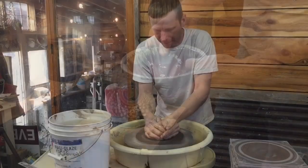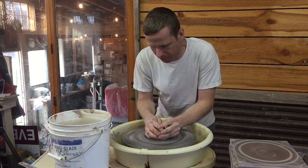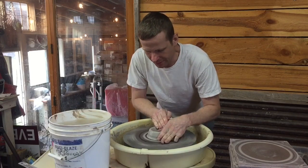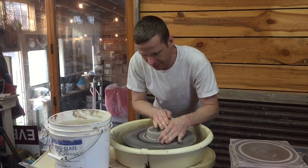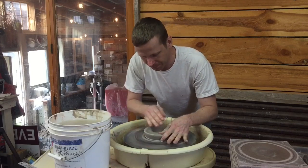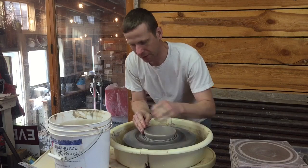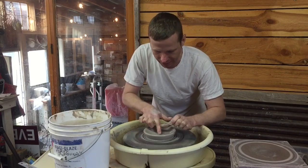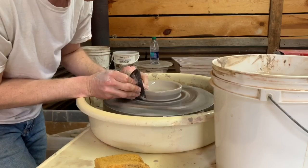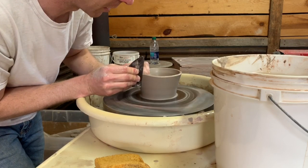Alright guys, here we are at the wheel making our one-pound bowl. First thing we've got to do is get the clay ball centered. When I open up the center, I use my thumb on my left hand and steady it with my right hand on top. When I open up the bottom I don't make a flat bottom — I curve it so I can get more of a curve in the bottom of the bowl. Then before I start pulling the sides, I take my finger and put a swirl in the bottom. I'm going to use my rib in my right hand to pull up the side walls, with my fingers on the inside with my left hand.